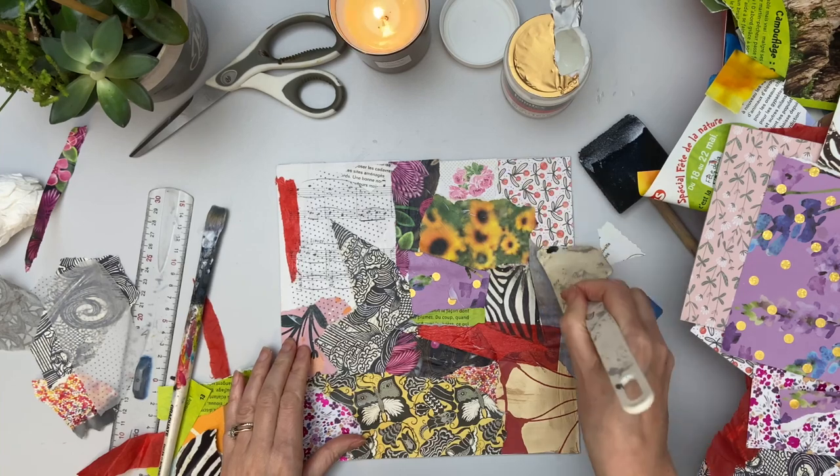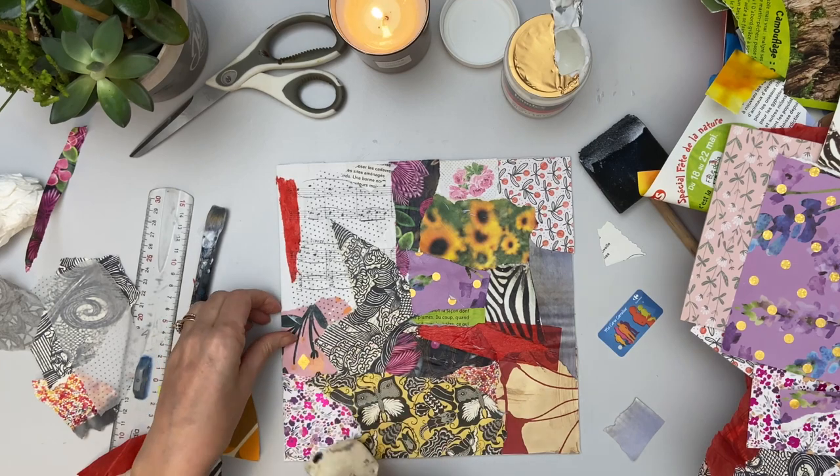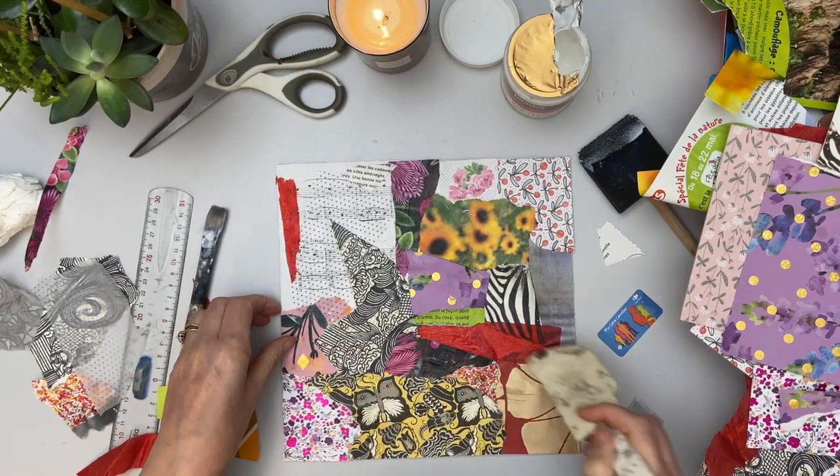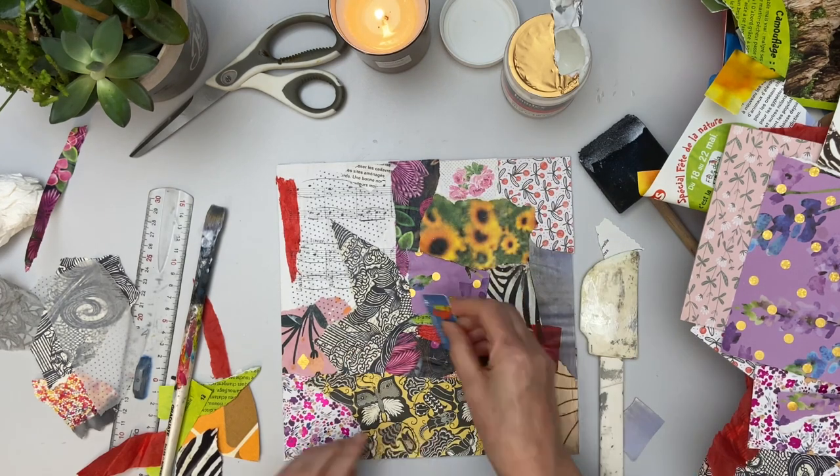Here I'm using the spatula to make sure all the edges are well stuck down, and then this little plastic card too.